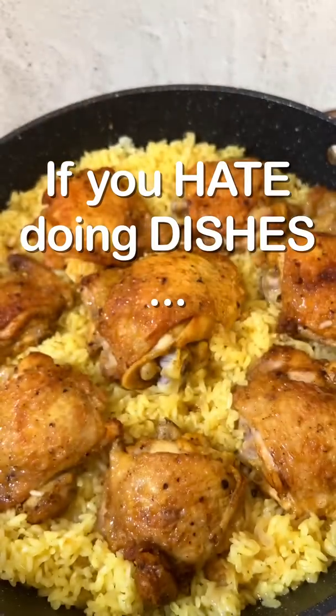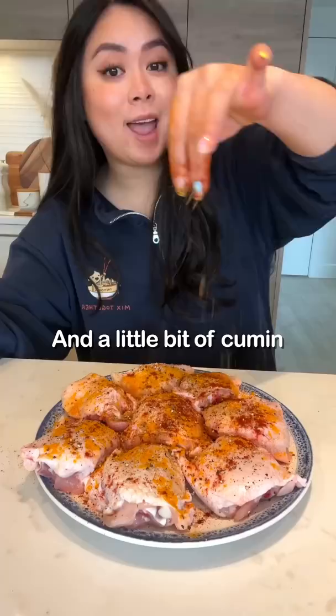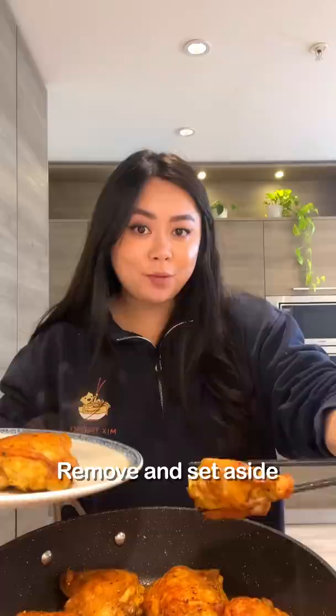If you hate doing dishes, you gotta try my super easy one-pot chicken and rice. Season the chicken with salt and pepper, turmeric, paprika, and a little bit of cumin. Pan-fry the chicken for four minutes on each side. Remove and set aside.